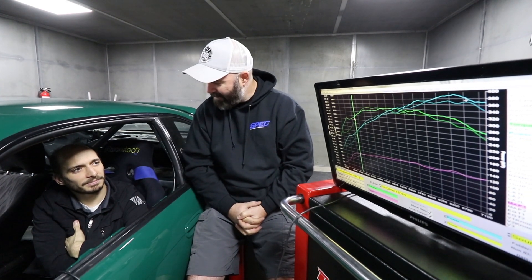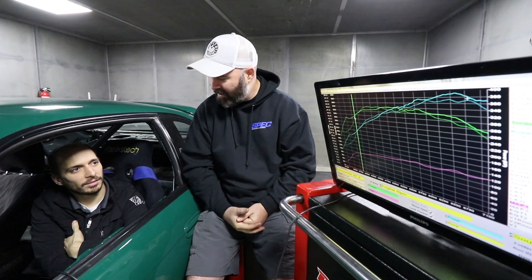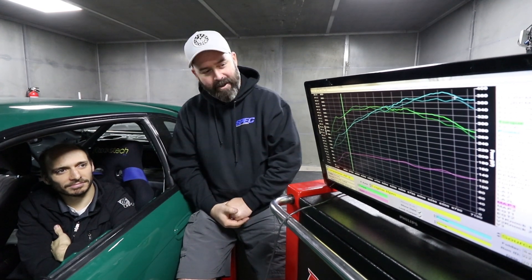That's a wrap on G25 versus GTX 3071R. In this application, the G25 is clearly the way to go. For a drift car under 450 wheel horsepower, that's the turbo you want — it is the hot setup for two-liter SR20 builds. Thank you to Sacha at On Point Dyno for all the tuning expertise. Give a thumbs up and subscribe because there will be more turbo content coming.